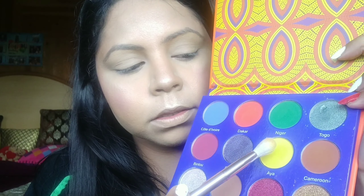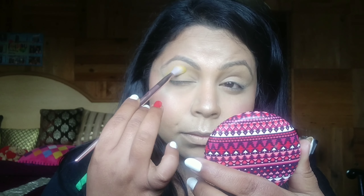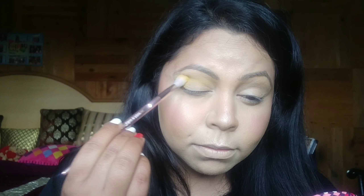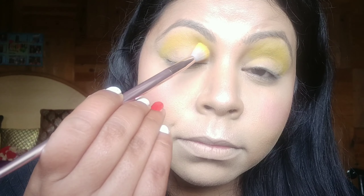I'm taking my Afriki by Juvia's palette and picking up the shade Aya — can you see how pigmented it is? I'm placing it all over my crease in dabbing motions, just placing the product first, and then blending it off.